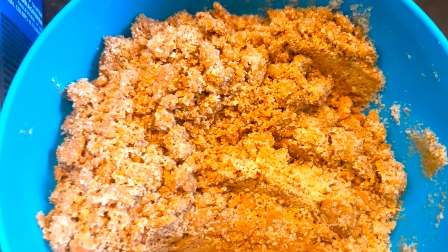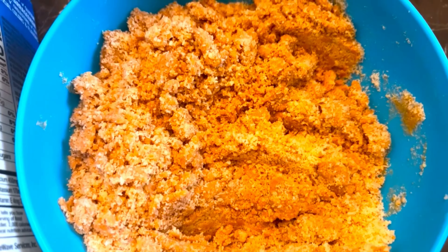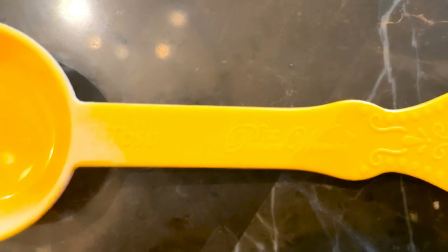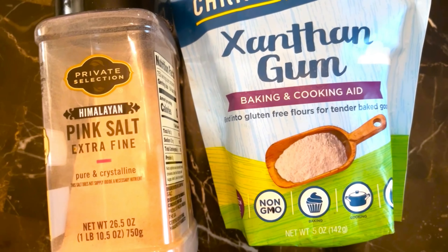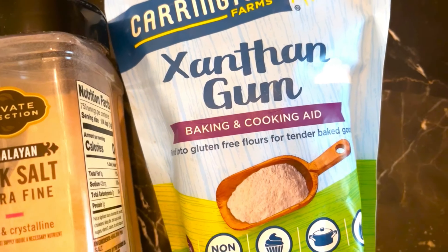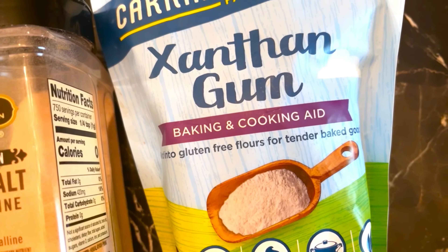This is what our mixture looks like right now — it's going to look a whole lot better once we put the rest of the ingredients in. Let's continue by putting in six tablespoons of unsweetened vanilla almond milk. Now we're going to do one-fourth teaspoon of Himalayan pink salt and one-fourth teaspoon of xanthan gum. If you don't have xanthan gum, you can use baking powder instead.